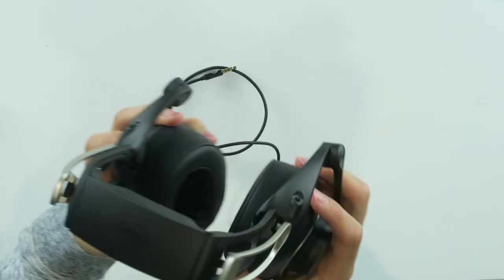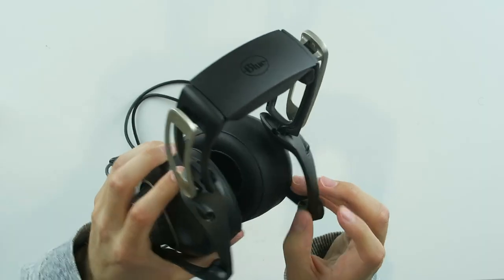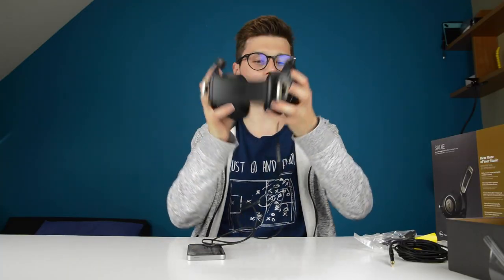That plugs in pretty nicely. Is there an indication for left or right? Yes, there is on the inside over here. So let's put this on. Wow — this has to be the best fit. Please let me keep these, because this is the best fit I've ever had on any headphones, and I'm wearing glasses right now. The noise cancellation already is awesome.